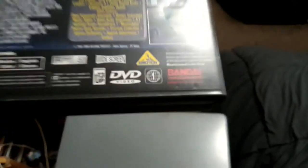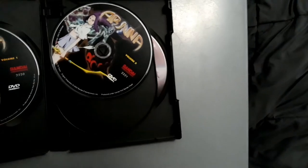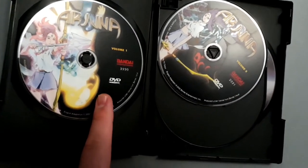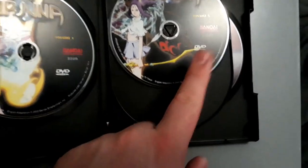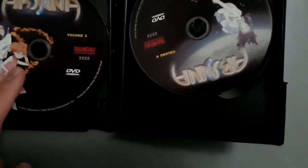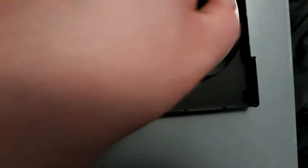This one has the Emotion logo on it. There are screenshots from the anime, and it comes with a booklet. Disc 1 is Volume 1, Volume 2 is Disc 2 of Arjuna, Volume 3 is Arjuna Volume 3, and the last disc is Volume 4. So it's basically all 13 episodes across 4 DVD discs.